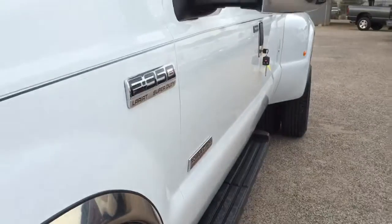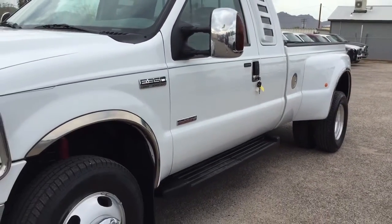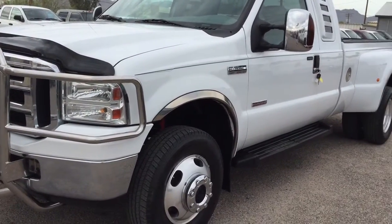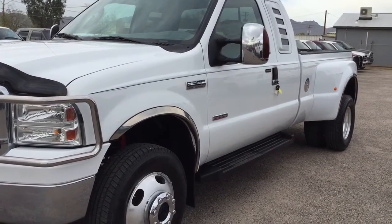We did an oil and oil filter change with Rotella T, which is what you're supposed to use. The coolant reservoir had a little crack in it — we were trying to figure out why we were getting a drip of water — so we replaced that. We also did front and rear brake pads.